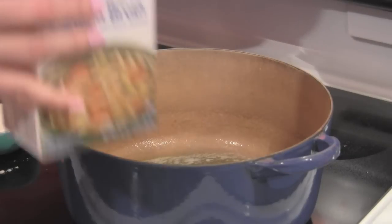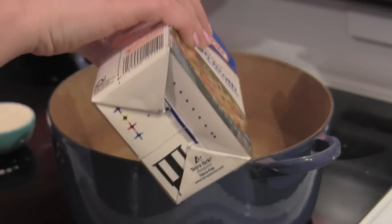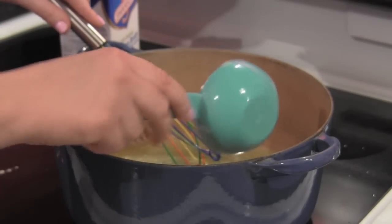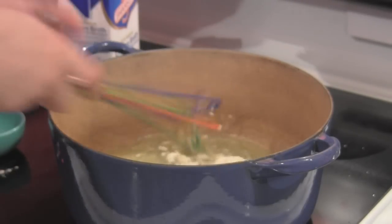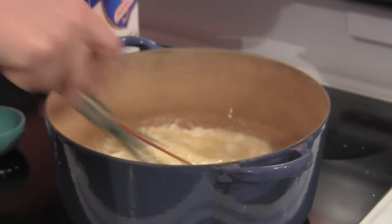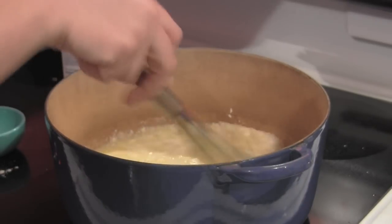I'm going to add in two cups of chicken broth and we're going to whisk, whisk, whisk. Then we're going to add in half a cup of regular flour and we're going to continue to whisk — we don't want any lumps, we just want it nice and smooth. We're creating a thick little base for our chicken pot pie.